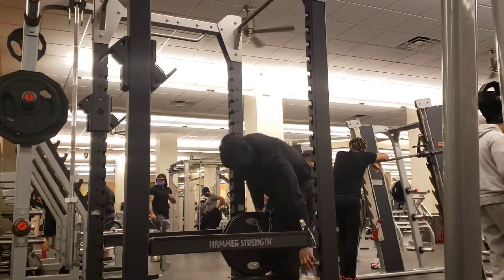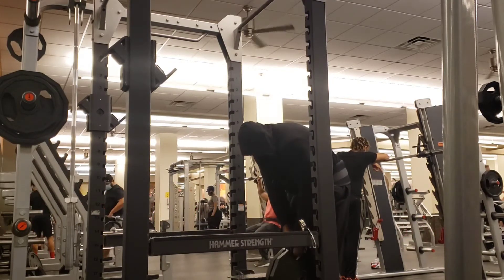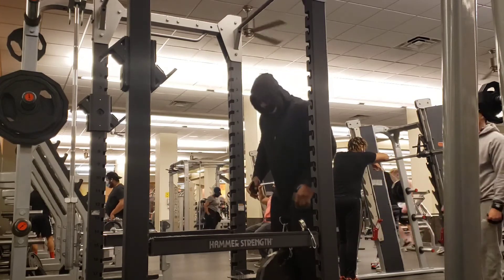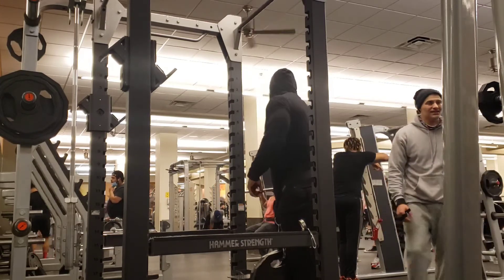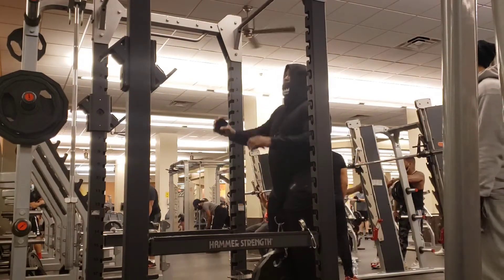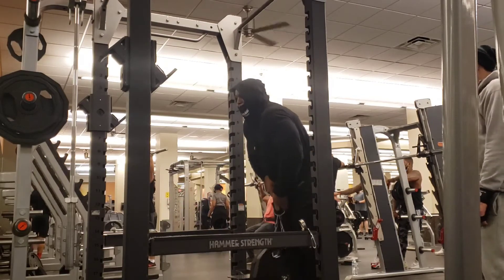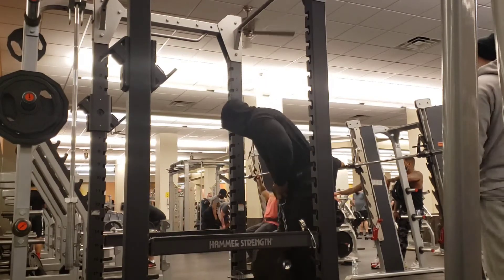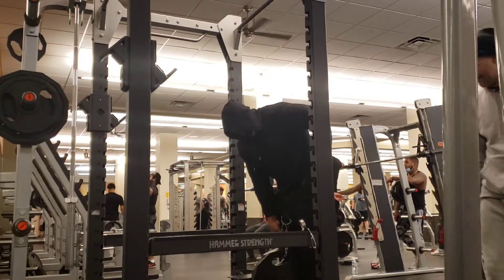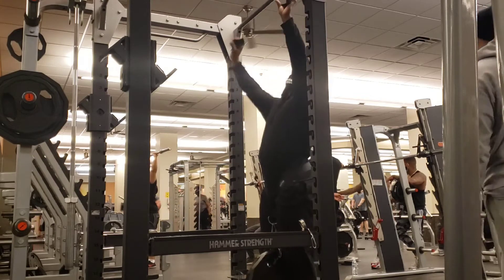This workout was about finding our one rep max with weighted pull-ups. Axon Jackson weighs 259.6 pounds — we'll call it 260. When he adds a 45 pound plate, it's a 305 pound pull-up. When he adds two 45 pound plates, it's a 350 pound pull-up.